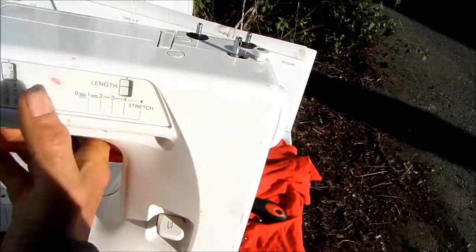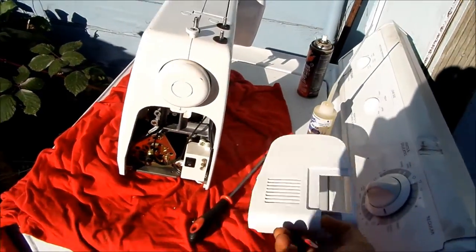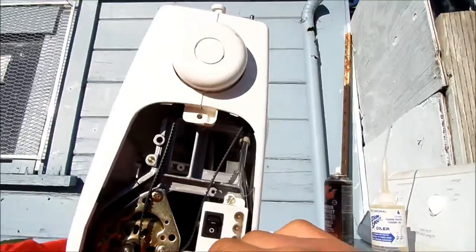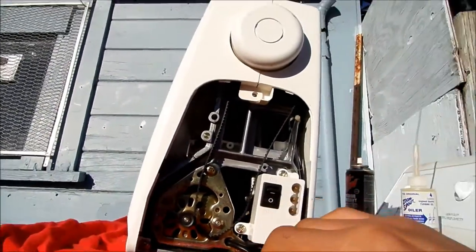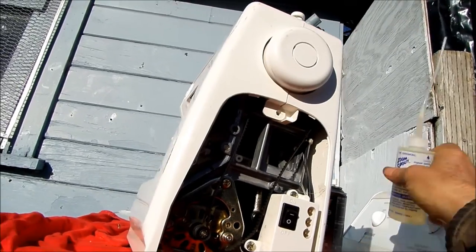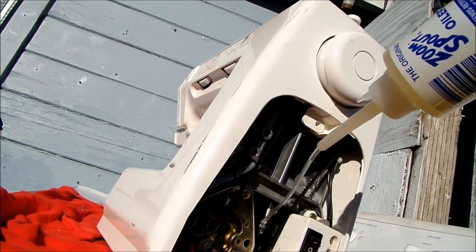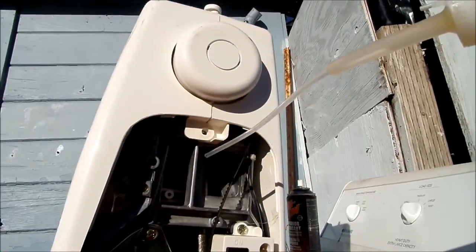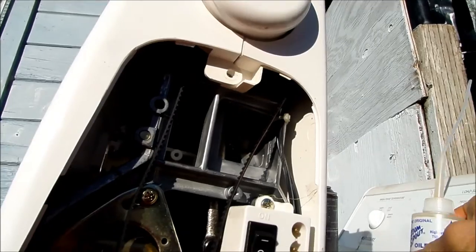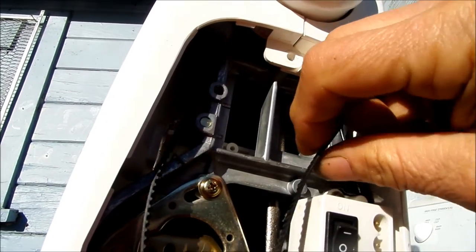The side cover here comes off — there's one screw on the bottom that holds it on — and here you can access your belt if you have a bad belt. There are also some points in here you might want to oil, like for instance this part here. Any of the moving parts that you can see when you move this — be careful not to get any oil on your belt.